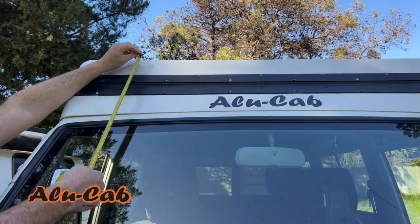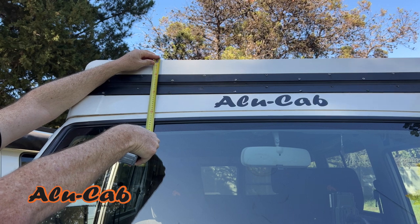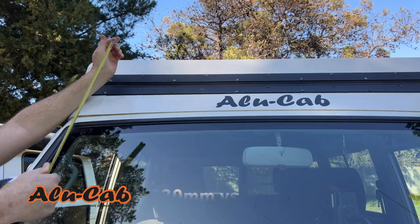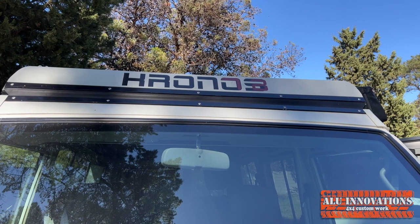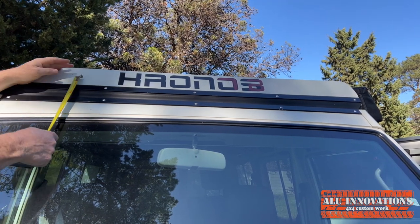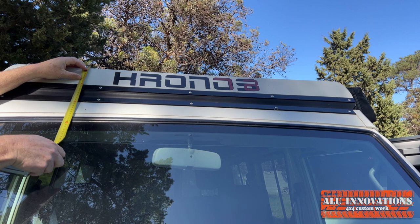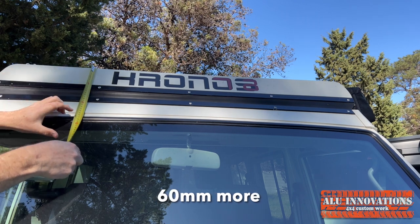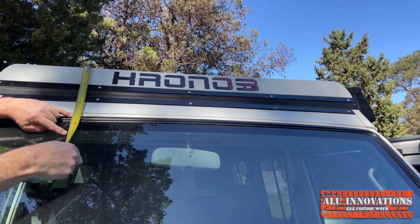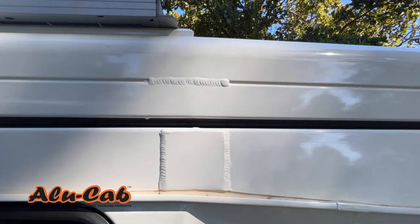The first measurement: from the top of the roof to the top of the rub arm at the windscreen is 330 millimetres on the Hercules. On the Kronos, it is significantly lower at 270 millimetres. That's a good 60 millimetres difference. And then moving down the side, that's what you get there.